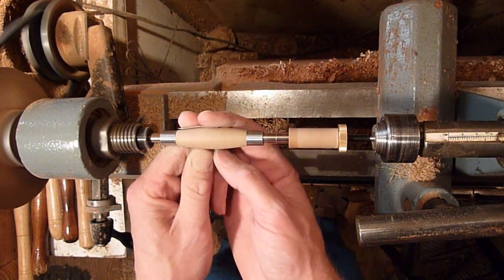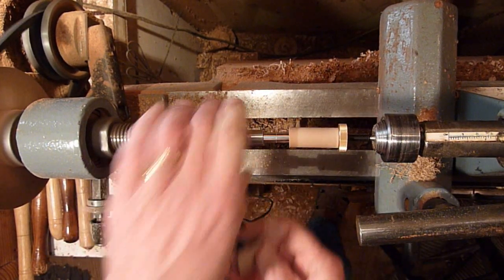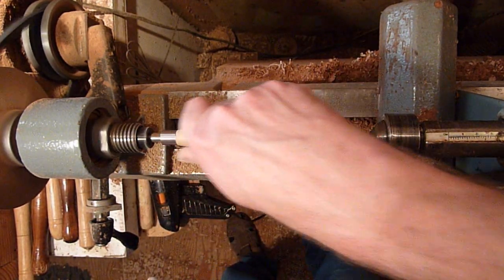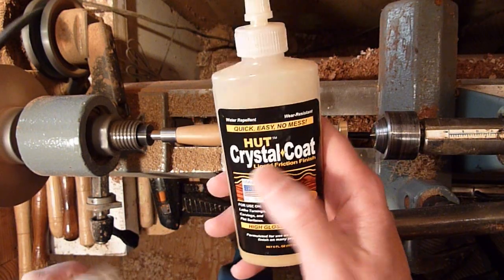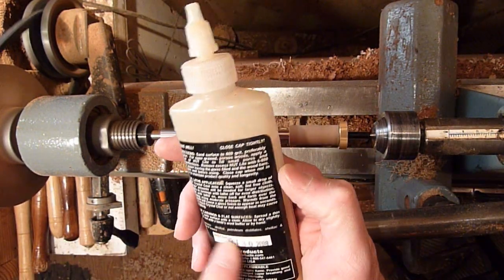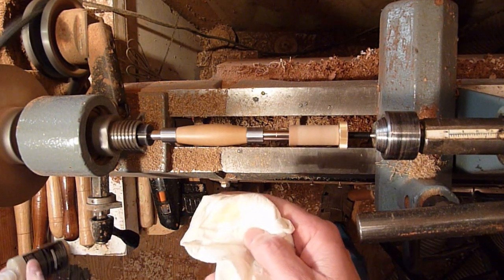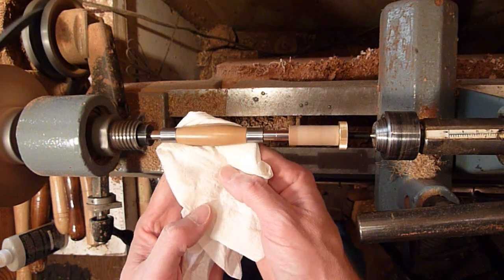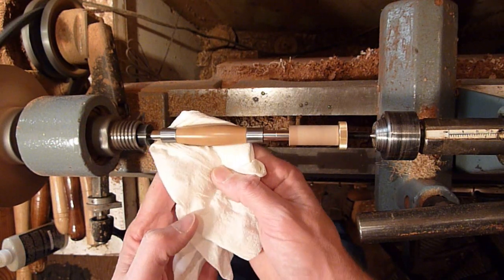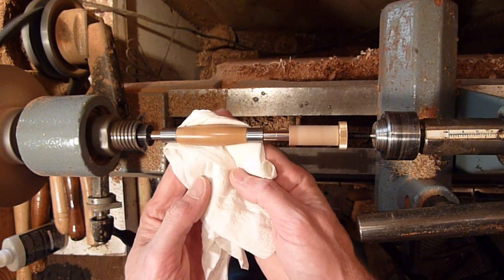I'm going to finish up with the 600 grit here. This is a nice hard wood — it's black heart. It'll shine. I'm going to go ahead and blow that off real quick with the air compressor. I'm going to put a hot crystal float on it — it's a wax mixture with shellac and has alcohol in it too, so it dries real fast and gives a nice glossy finish. It's a friction finish so you can put it on right here and it'll be done.